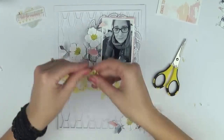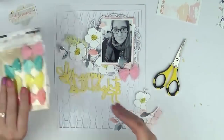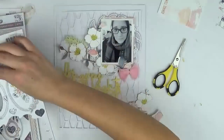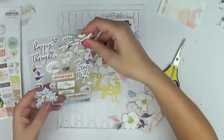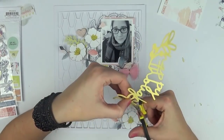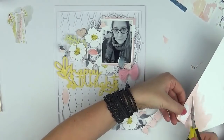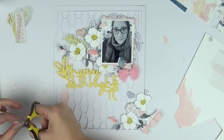I grabbed the chipboard wreath from the Pink Fresh Studio Indigo Hills 2 collection — a really gorgeous watercolor leafy wreath design — and placed it behind my photo. Because my photo is slightly smaller than a three by four, I was able to nestle it on one of the Project Life cards that coordinated with the layout. I grabbed a card with pinky tones to add another pop of pink to the page. I also gathered one of those beautiful thread tassel bows, which are just so pretty and delicate, and popped that to the bottom of my photo.